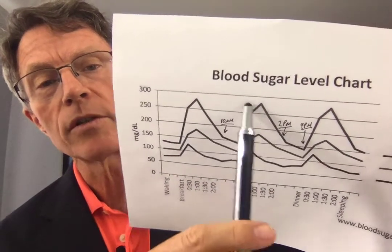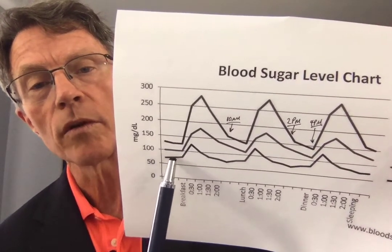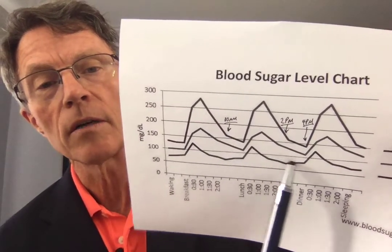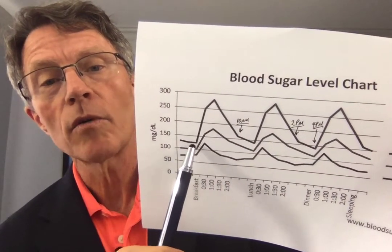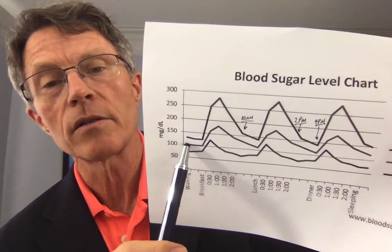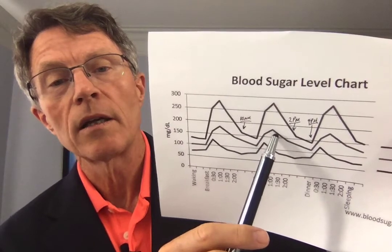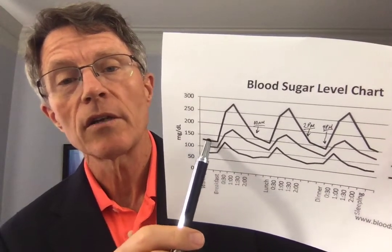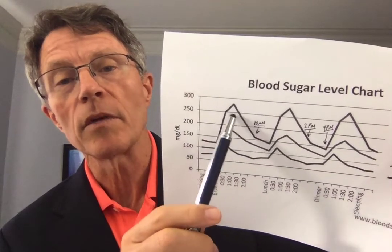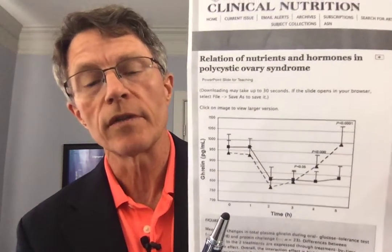This is a good diagram of someone with normal glucose metabolism. They peak over a hundred a couple of times a day — at breakfast, lunch, and dinner, assuming no snacks. This is someone with glucose intolerance or metabolic syndrome — they're starting off at a hundred, picking up over 150, barely getting back down, and spending the whole day basically over a hundred. And here's the full-blown type 2 diabetic: numbers going sky-high, spending most of the day with significant levels of sugar in their blood.